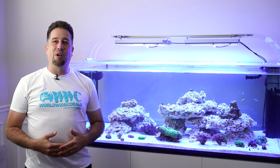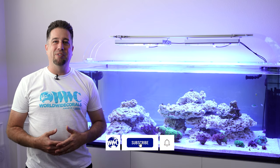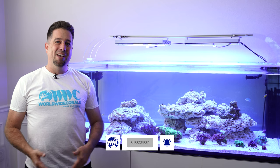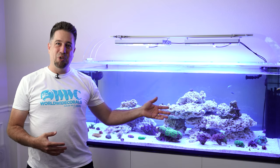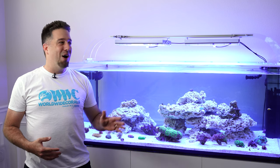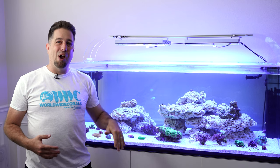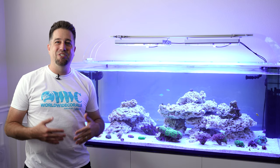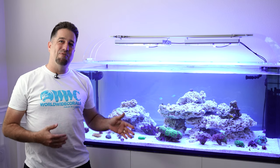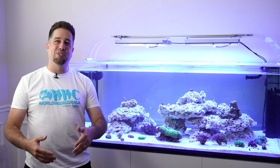Hey everybody, this is Tommy from Worldwide Corals and welcome to episode 5 of my Elos Dream Reef build. There's a lot to go over: the cycle is done, no more ugly phase, so we got some corals and fish. A really sweet lid from Tyler at Top Lids, an aquarium controller from GHL, a GHL doser, and I get to fire up the Ultra Reef protein skimmer for the first time. Let's get right into it.